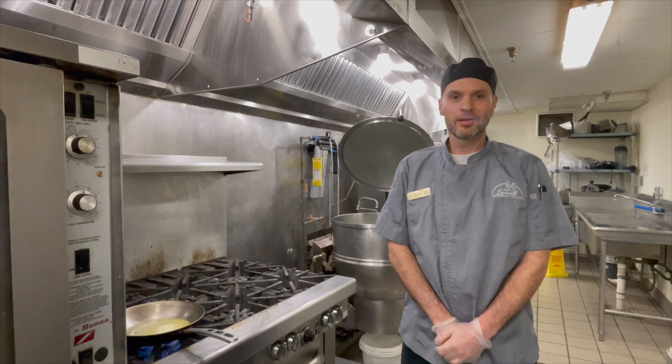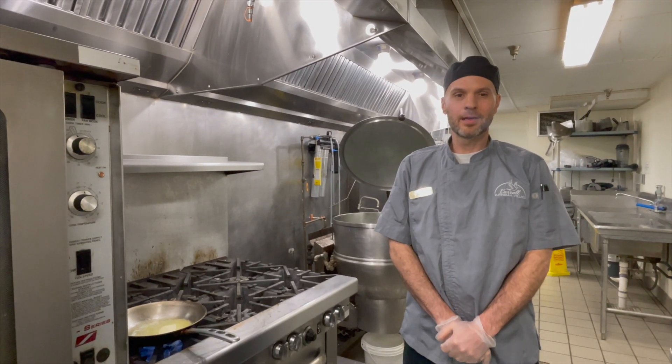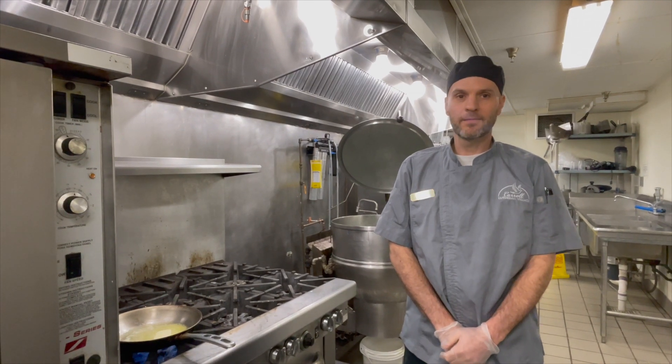Hi and welcome to another edition of What's Cooking! My name is Billy and today we're going to be making Andouille Cornbread Stuffed Flounder.